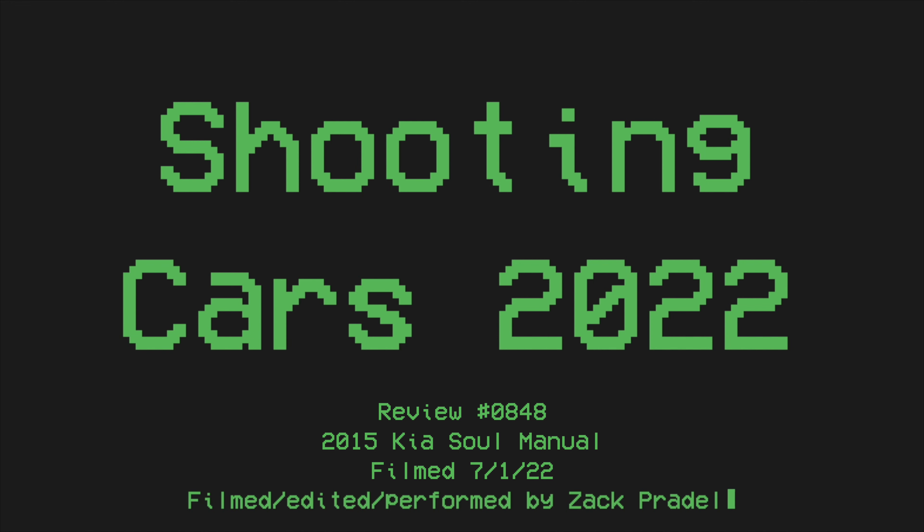Huge thank you to Jason for letting me take out his manual Kia Soul — it's really cool and very eye-opening. I'm glad I was able to experience a stick shift in a Kia Soul and finally release a Southern California Kia Soul review. I have redeemed myself, four years in the making. Hope you guys enjoyed the video — don't forget to rate, comment, and subscribe if you really liked it. Take care guys.